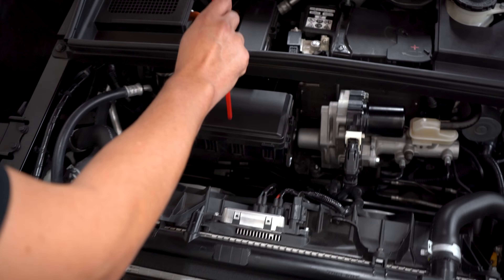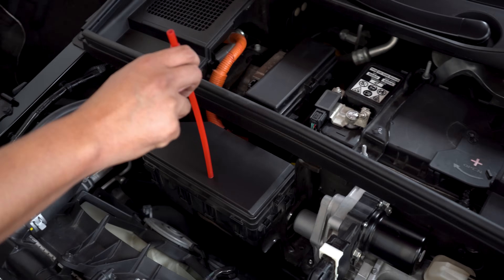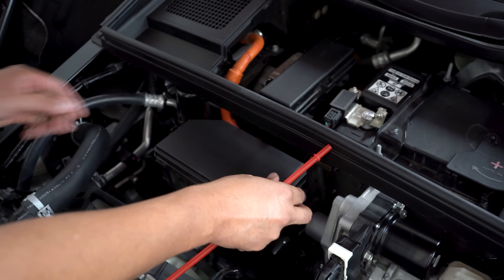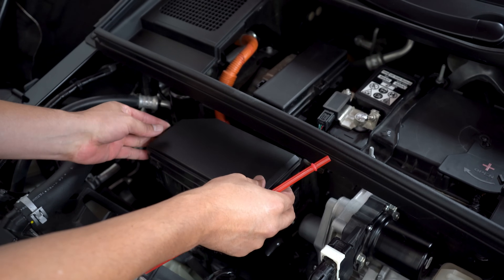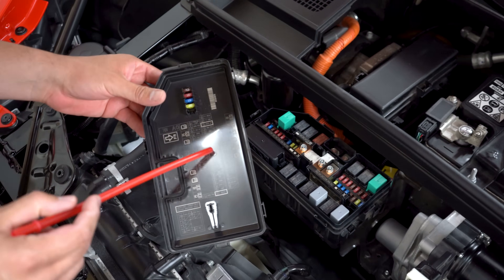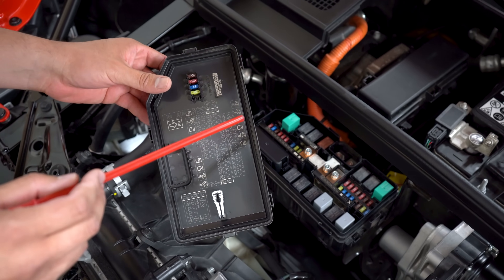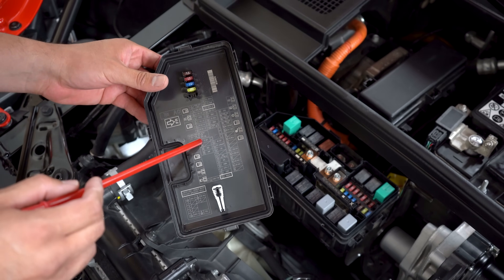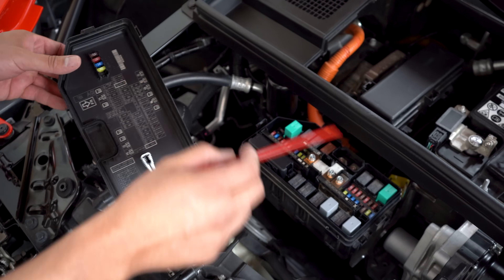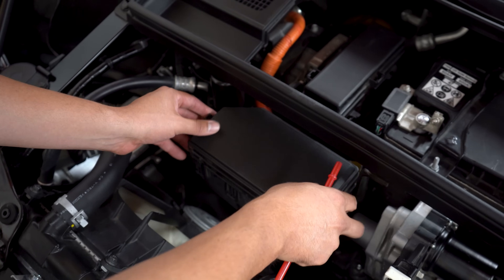If you look over here, this could be fuses or a junction box. We pull it out and there are fuses. A lot of people don't know that you have your fuse diagram right behind the box — this is standard. We have some additional fuses here and a fuse puller right here. We'll put this back and make sure it clicks in.